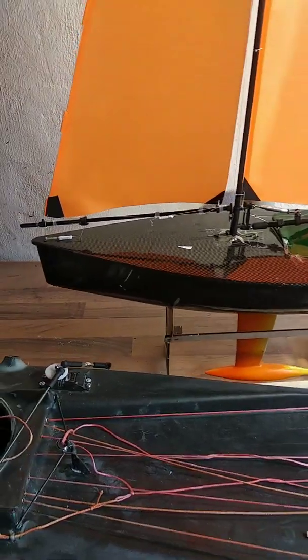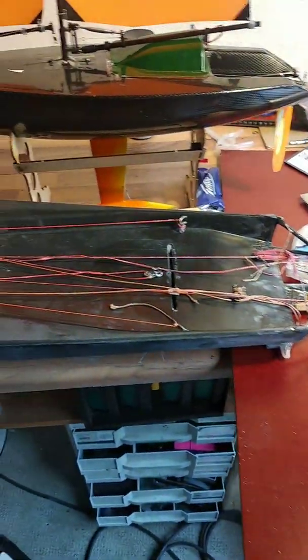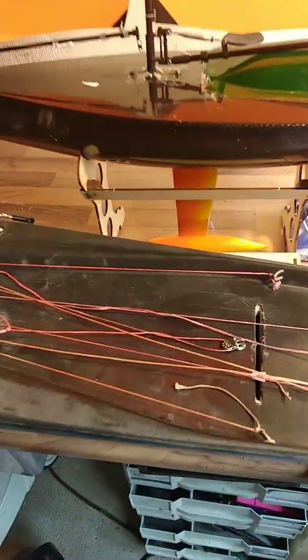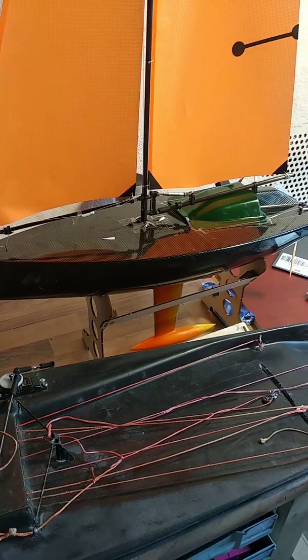Hallo und willkommen zu diesem Video. As you can see, I have a new boat. The reason is simply that my old one is extremely big, and I moved. I have a new space with quite a lot of new and old stuff. But to get sailing and spend more time on water, I purchased another boat.